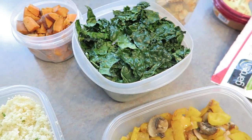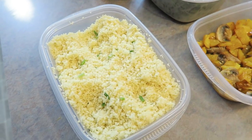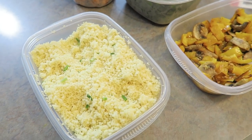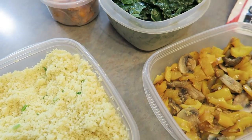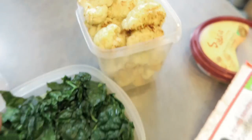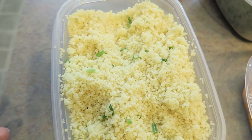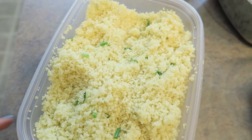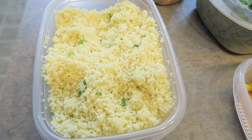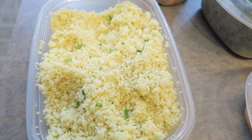I usually like to put everything in its own container and then just pull from each one throughout the week and make different dishes, so that I'm not eating rice and veggies every single day. Here are the sweet potatoes, kale, cauliflower, the peppers and mushrooms, and then the couscous — I just added some chopped up green onion to give it some flavor. Typically I get my carbs from lots of fruits, vegetables, and sometimes I eat oatmeal and couscous or rice.